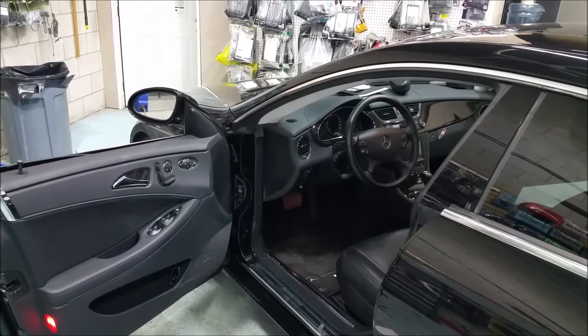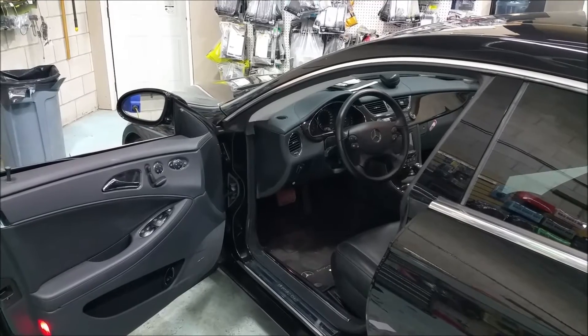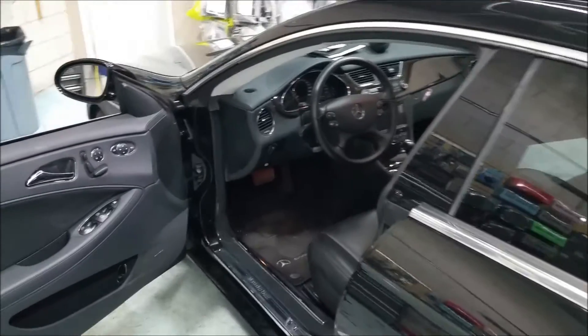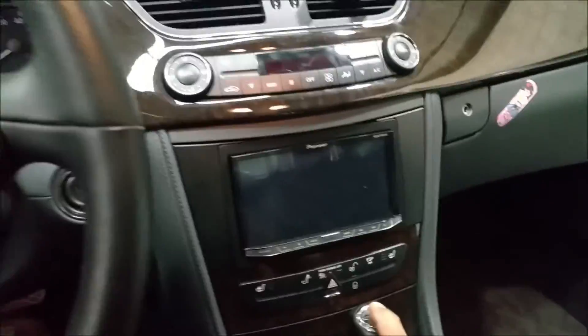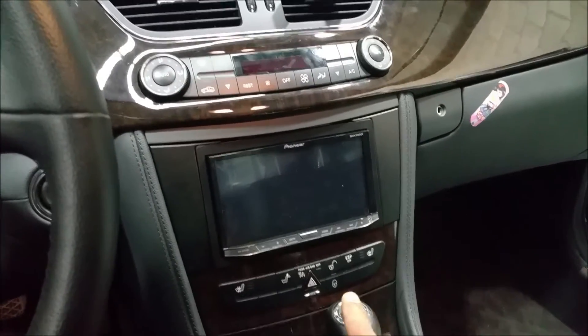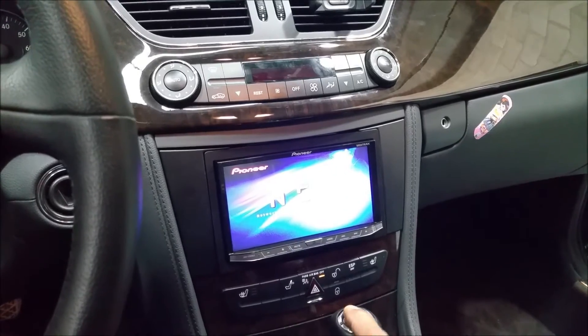Today we're going to show you a Pioneer AVH 4200 NEX installed on a 2006 Mercedes CLS. We replaced the original radio and installed the AVH 4200, which has Apple CarPlay and Android Auto.